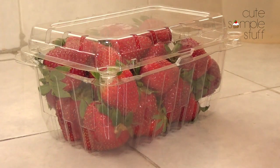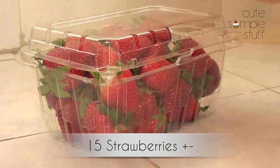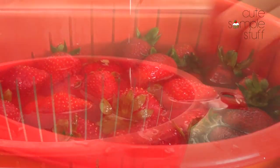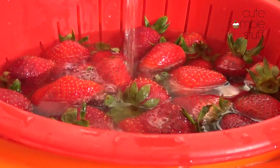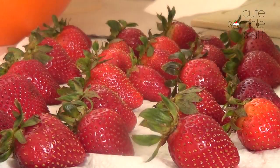My first ingredient is my strawberries. I'm not going to be working with the whole thing because this is quite a lot, but I'm going to be choosing the ones that look the best. Then I'm going to be washing them and drying them with a paper towel or some napkins.